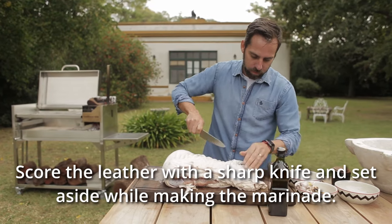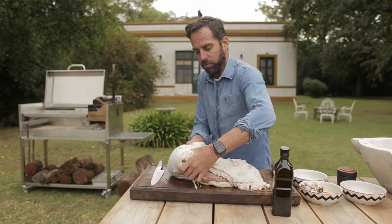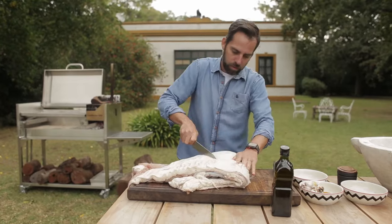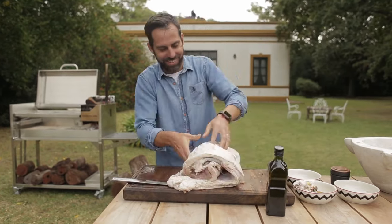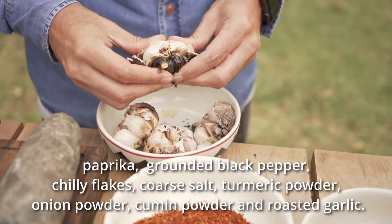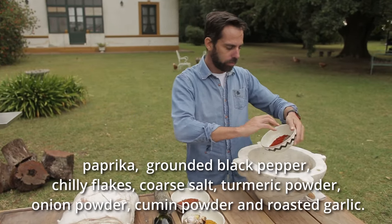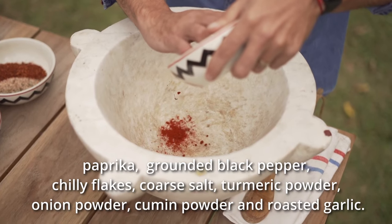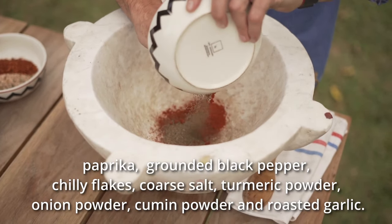Score the skin with a sharp knife and set aside while making the marinade. Today's marinade contains paprika, ground black pepper, chili flakes, coarse salt, turmeric powder, onion powder, cumin powder, roast garlic and olive oil.